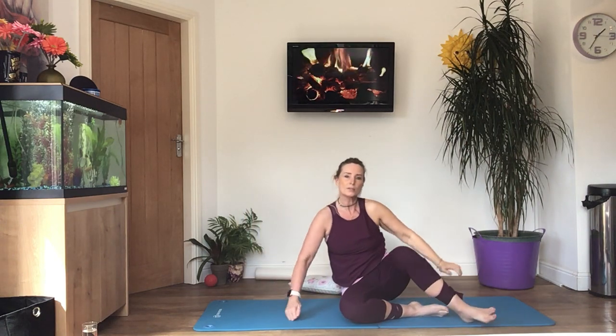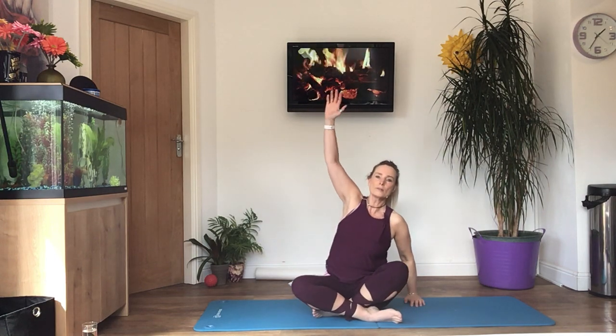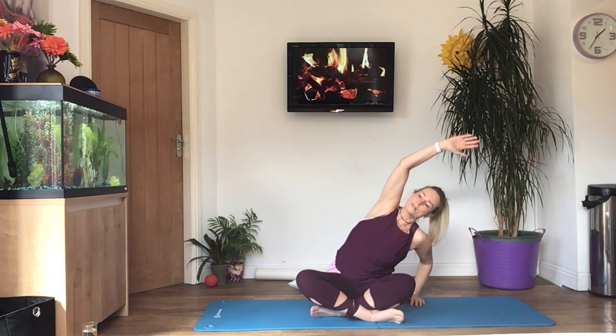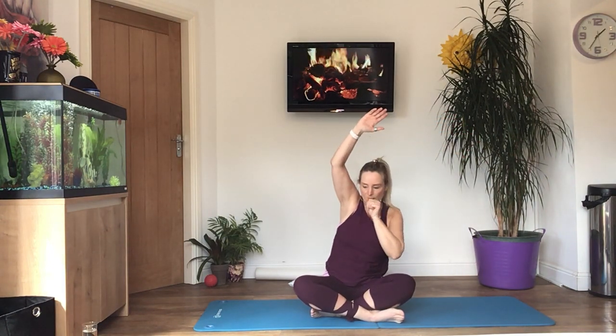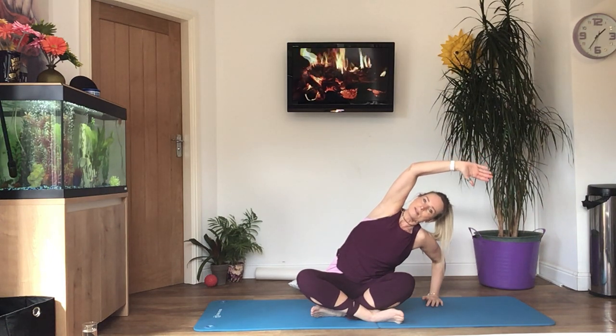Come up into the seated position. With the arm you've just been resting on the floor, lift it over your head towards your ear. Put your other hand on the floor and lower yourself down — you can feel a stretch all the way down your side. Keep the arm back as far as you can comfortably.